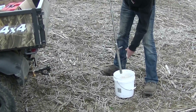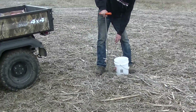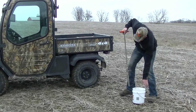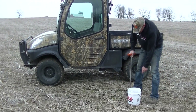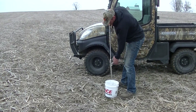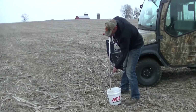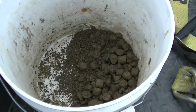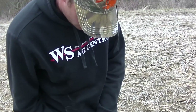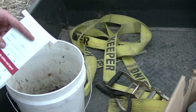Let's get started. So explain to me what we're doing here, Andrew. Well, I've already got six samples done, so we're on sample seven.